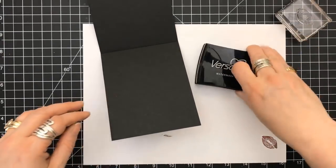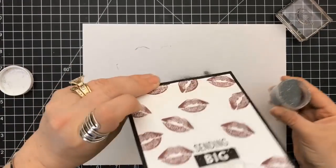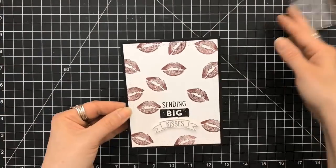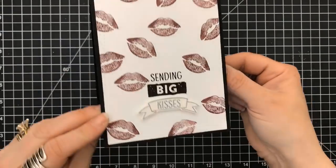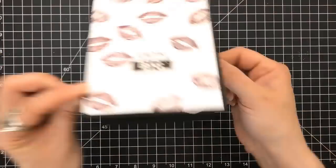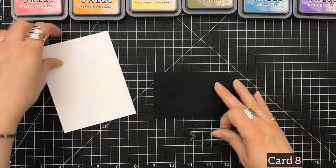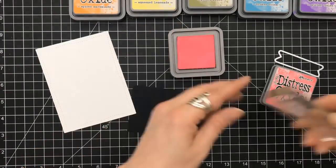I came up with an awesome idea to put a set of lips on the inside using this terrific embossing powder. It looks so cool. I probably would have loved the panel to have been done in silver lips, but I think it's a nice surprise when you open it up. The Versamark pad is awesomely destroyed, but we try to continue to use it.